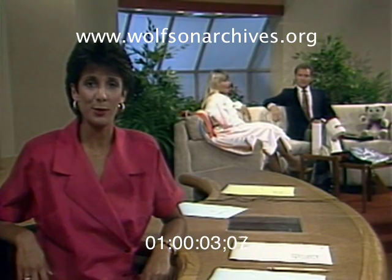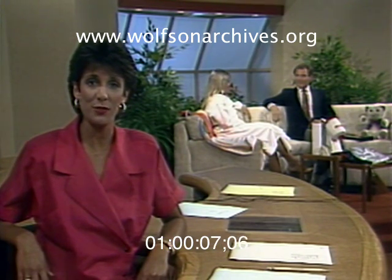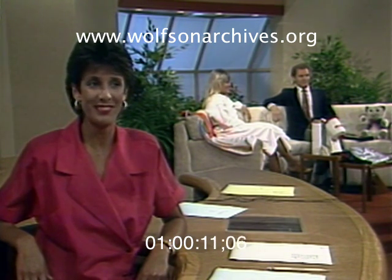Father's Day is this weekend, and we have several fathers working on this show. Peter is just one of them, so he's checking out the possible Father's Day gifts and deciding what to tell his kids and wife to buy them. Peter.